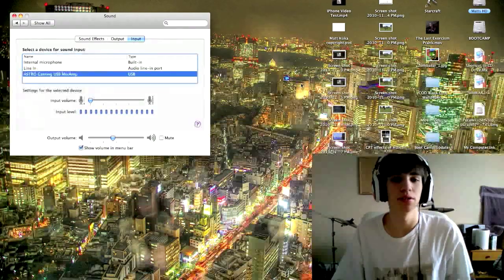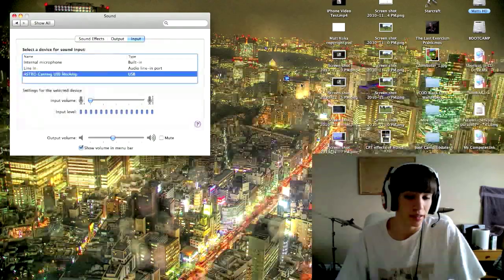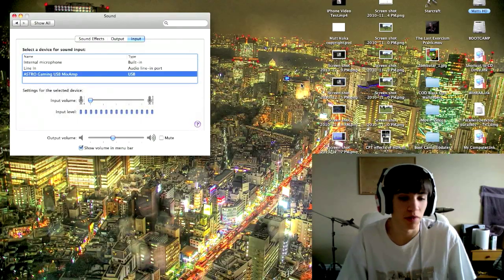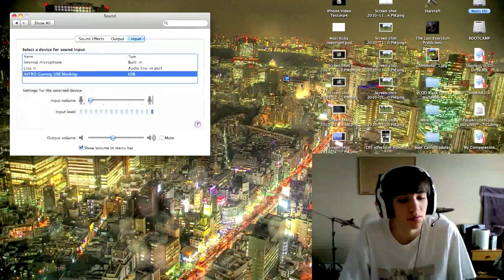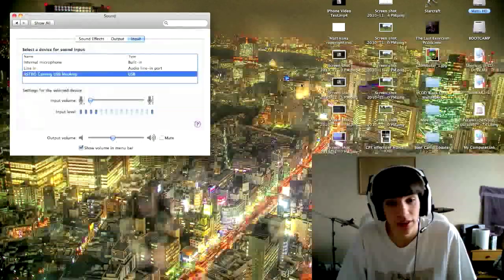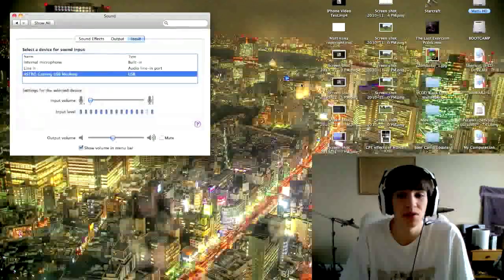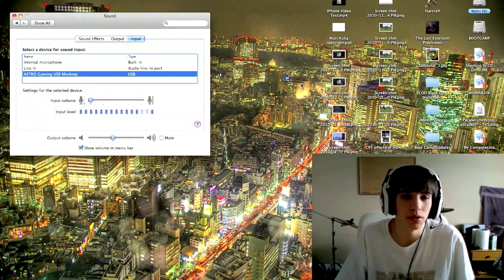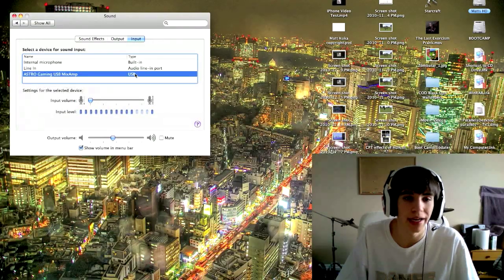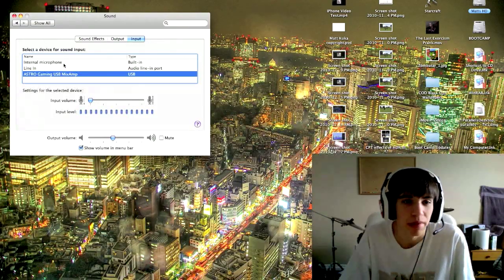It is pretty scratchy — I was actually pretty disappointed the first time I plugged it in. I'm using the USB cable that's provided with the Astro Mix Amp, and it was clear for using it on systems and stuff, but for Mac it's not the best. So I'm going to switch back to my internal microphone and use that from now on.